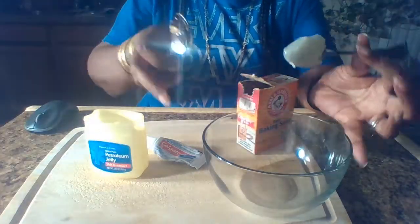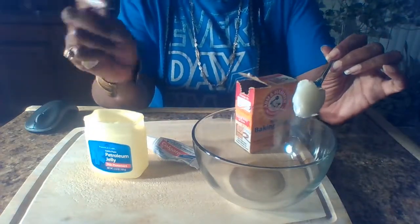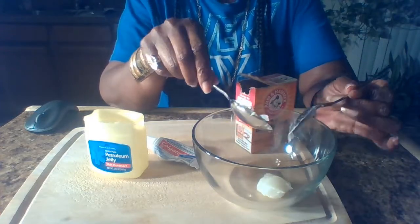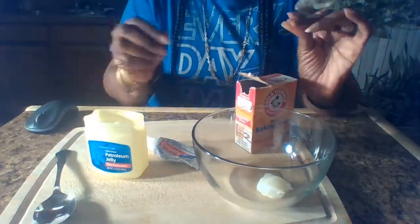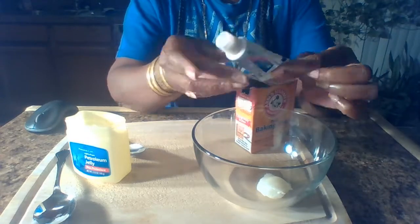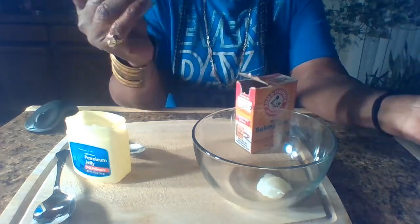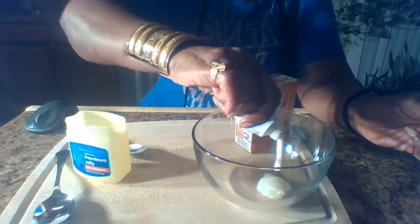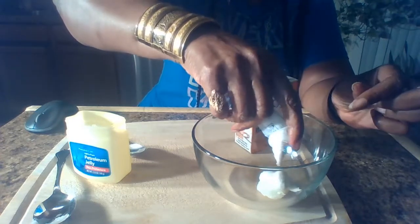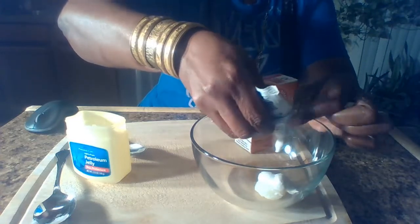Put the petroleum jelly into a bowl — the container doesn't necessarily have to be glass. Scrape in one teaspoon of petroleum jelly. Then you're going to need your toothpaste. Because we're making a paste, just squeeze some toothpaste into the mixture — about one teaspoon, maybe a little bit more.